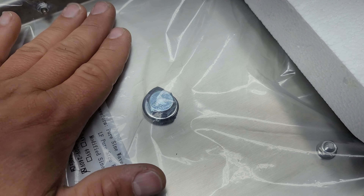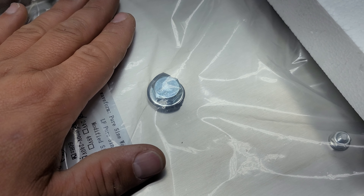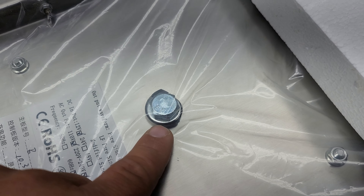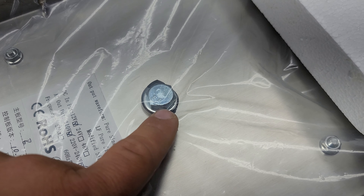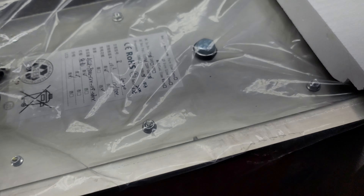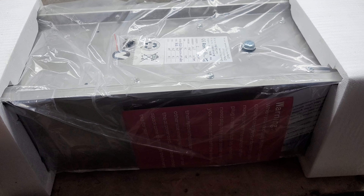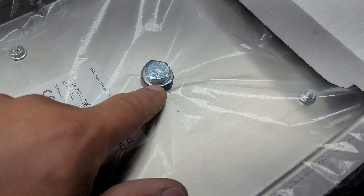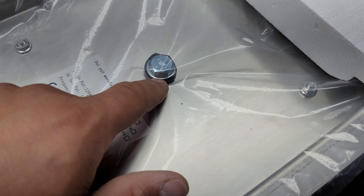Hey everyone, how's it going? Sean here with another Genitry Solar video. In this video, real quick, I just want to make sure to give you some information here. I have an 8,000 watt Power Jack unit here. Power Jack is still using the bolt insulator — this little plastic piece that's on the underside. I've got this inverter upside down.